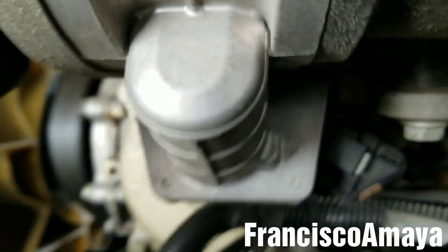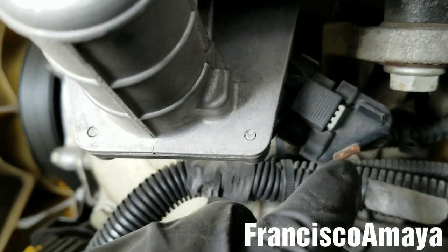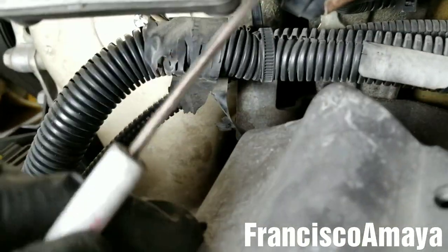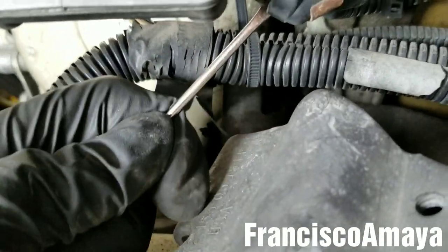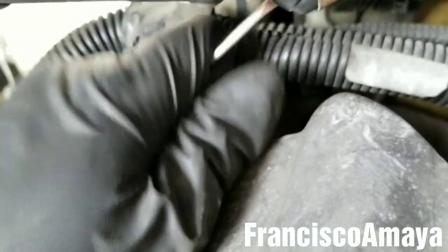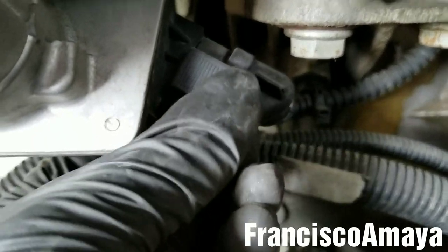But before that, I'm going to remove the plug over here. This is a little secure clip — I'm going to remove it by pressing it down with a small screwdriver, going behind it, and then pressing this clip to remove the plug completely.